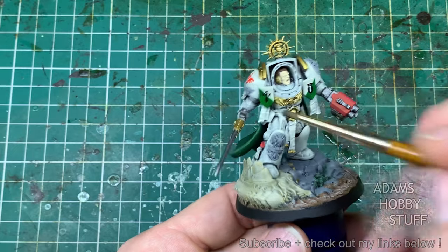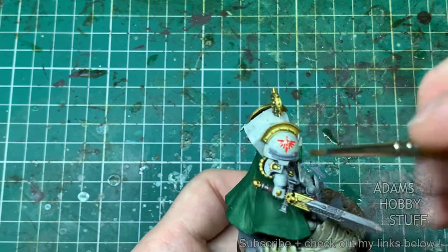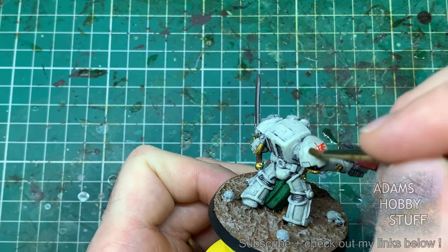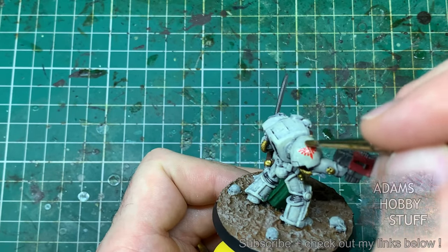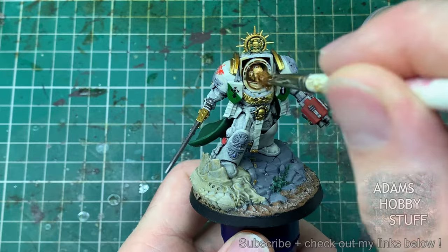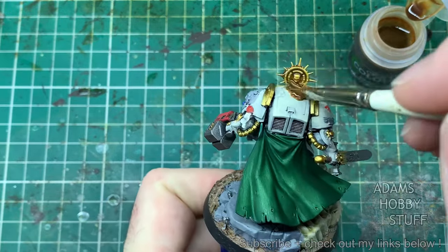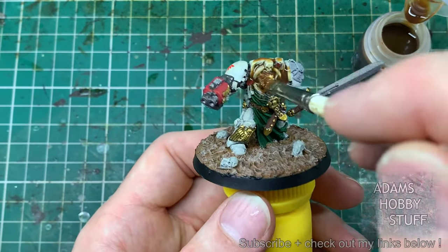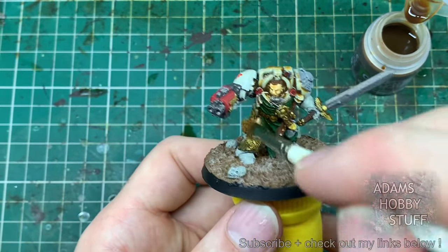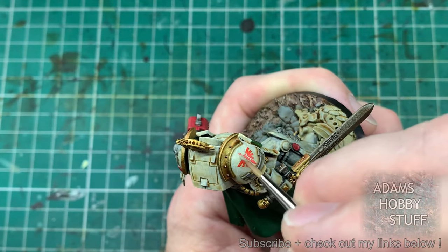When it came to the wash stage, it was again a very different prospect. On the new model the washes kind of flow off those flat panels — there aren't too many places for them to settle, so you have to go back around and check it's not pooling. But the catchment areas that do exist are quite large and deep, so around the head area there's lots of space for the wash. On the smaller terminator, if you put too much wash around the face area you can make a real mess because the head is almost touching those armor panels — so you really have to be more careful applying the wash.